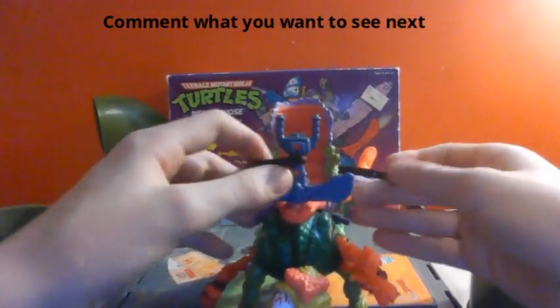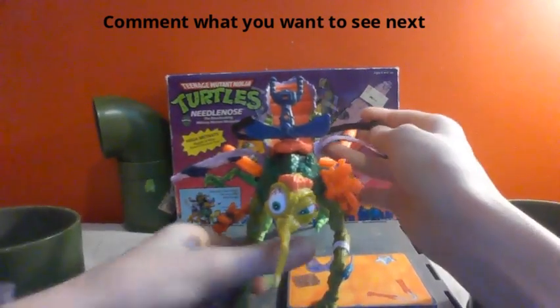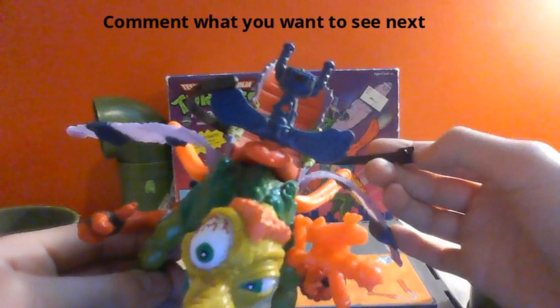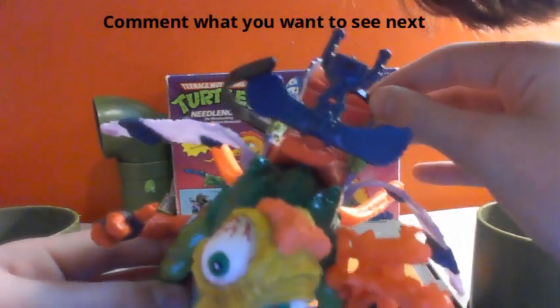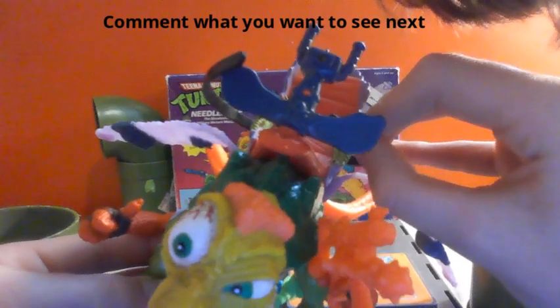They're attached by this belt right here that has got two little pegs for gripping — unlike most of the Star Wars and G.I. Joe belts, they only have one. And actually on the front of it, it's got a 'T', which I'm not sure if you can see that, but it probably stands for turtles.